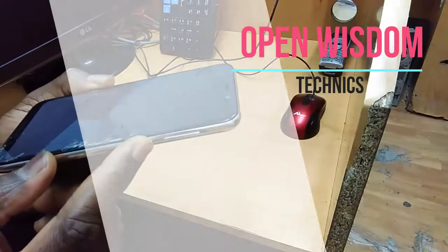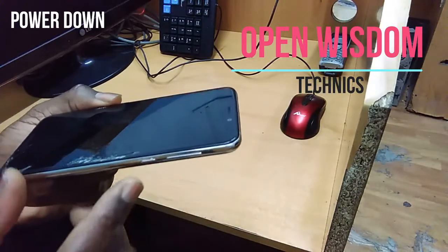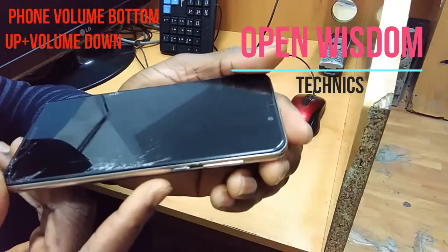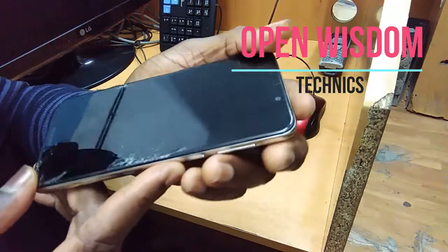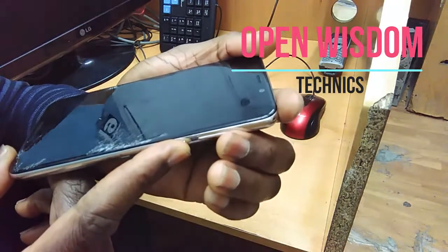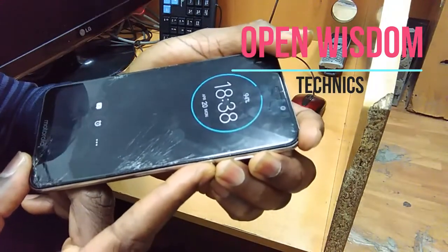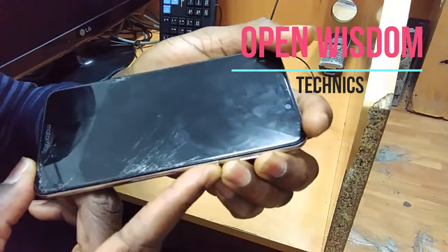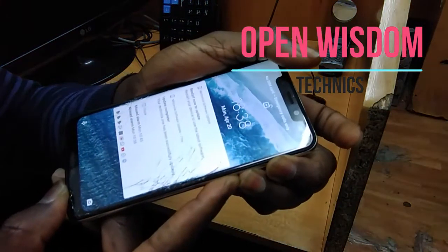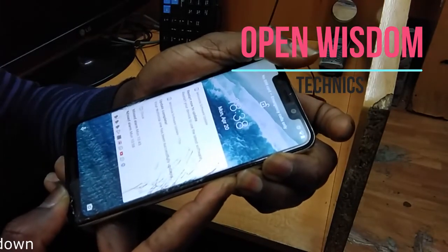You have the volume up button and the volume down button. In this kind of situation, to get your phone back to the right position again, what you do is: hold the power button, hold volume up, and volume down at the same time. Then you are going to force the phone and everything to restart. You hold on because your phone is stuck, your phone is not moving — don't worry.